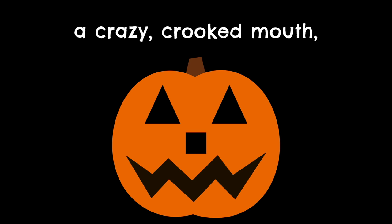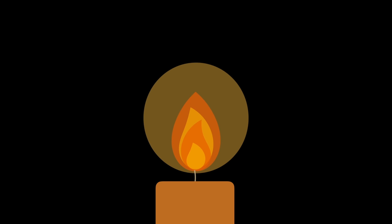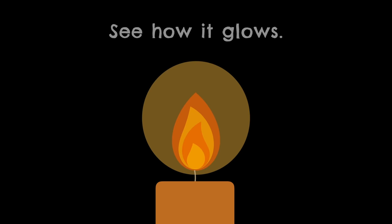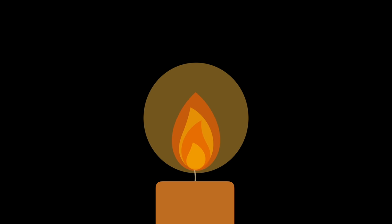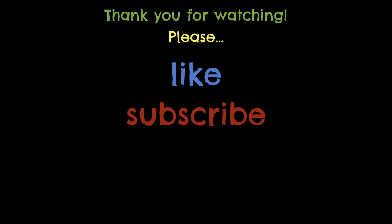With triangle eyes, a square nose, a crazy crooked mouth — yes it has all of those. Triangle eyes, a square nose. Let's put a light inside and see how it glows. See how it glows. See how it glows. I've got a jack-o'-lantern.